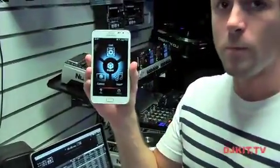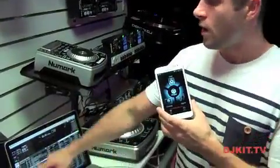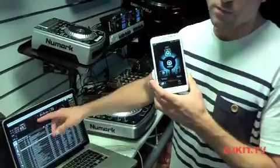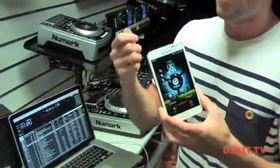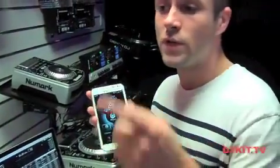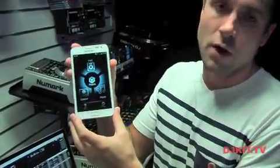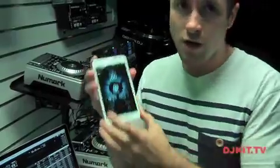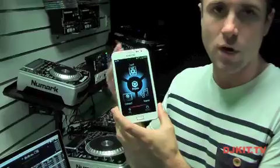What I'm going to show you first is Rekordbox Mobile. Pioneer software Rekordbox, up until now, has been reserved for use on your laptop — a software program that DJs would use to organize, prepare and optimize their music files for use with the CDJ range. Now we've got it on our mobile: on our Android device, on our iPhone, on our tablets.